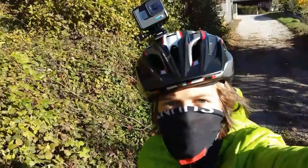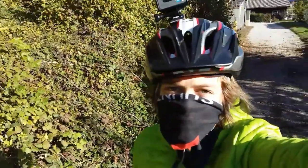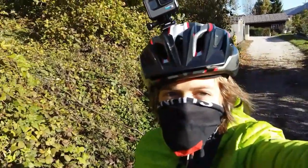Suntosport here back with another video. Today I want to tell you: are you asking yourself how to find bike trails? Then let's start.